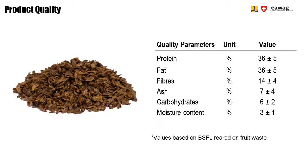Dried larvae have a low moisture content of around 3 percent and a water activity of around 0.4. Therefore, oven-dried larvae become storable and have a shelf life of around 5 to 6 months if stored in a moisture-tight package. A water activity below 0.4 can prevent any bacteria or molds from growing.